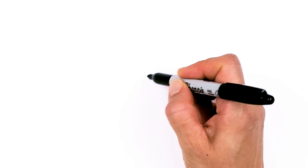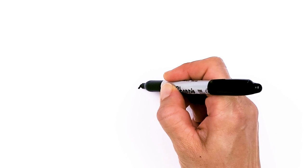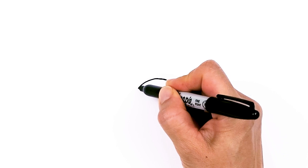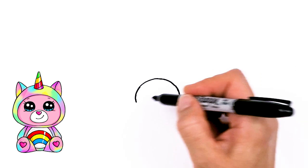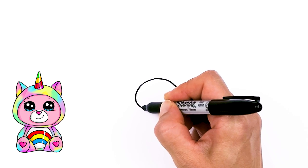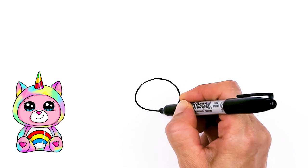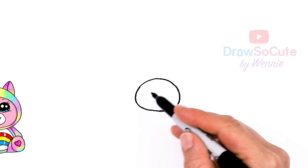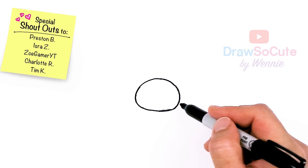To draw this cute Unibear, let's start by drawing the nose and mouth area. I'm going to come right here and draw a big oval — a big curve that comes right over, rounds off and brings down. So I have this basic shape, just a little bit thinner on the top part and wider towards the bottom.